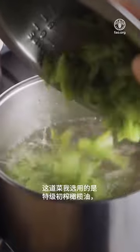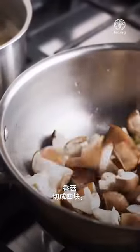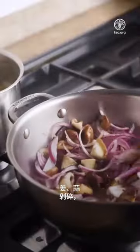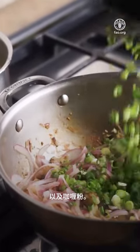In this recipe, I used extra virgin olive oil, shiitake mushrooms cut in four, sliced red onions, chopped ginger and garlic, and finished with chopped scallions and curry powder.